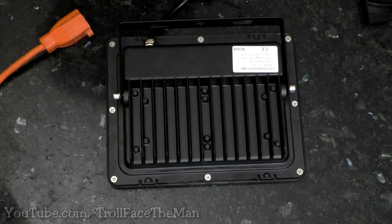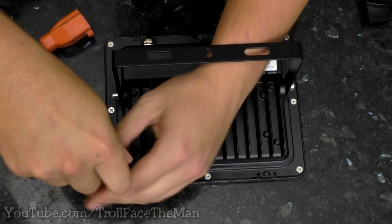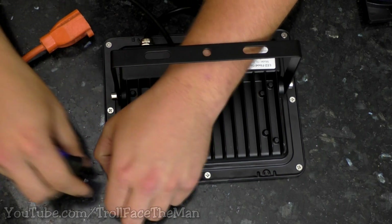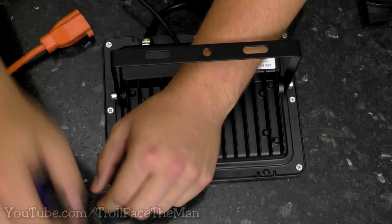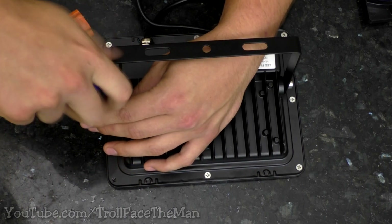I see a couple of screws back here and they're Phillips — they're not even tamper resistant. There's one thing I like doing, and that's taking things apart. So I'll take these screws out, which will take me just one second.